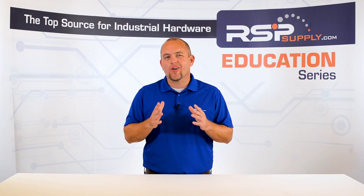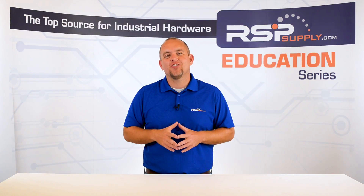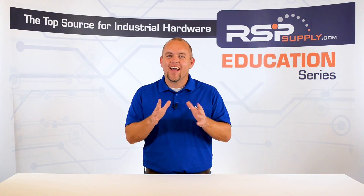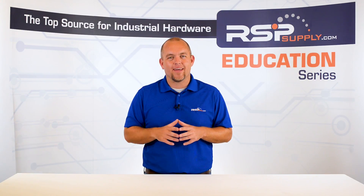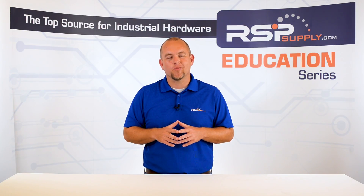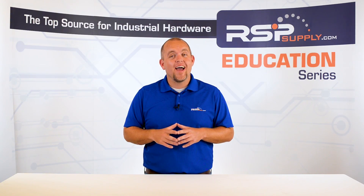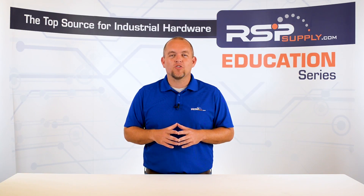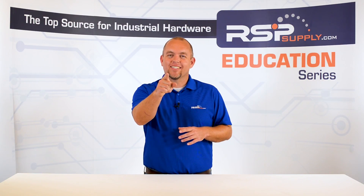We appreciate your interest and participation in this series and hope you continue to join us throughout the remainder of the build process. In our next video, we will move on to testing the various signals in the panel, so make sure to join us next time as we continue the build. For a full line of industrial control panel hardware and thousands of other products, please go to our website at rspsupply.com, the internet's top source for industrial hardware. Don't forget to like and subscribe.